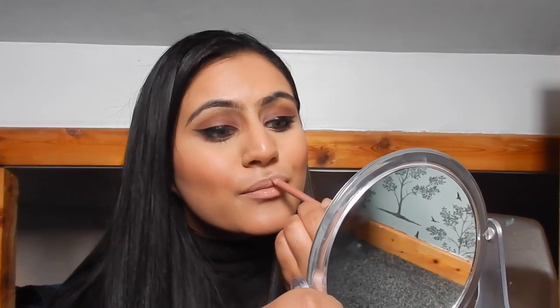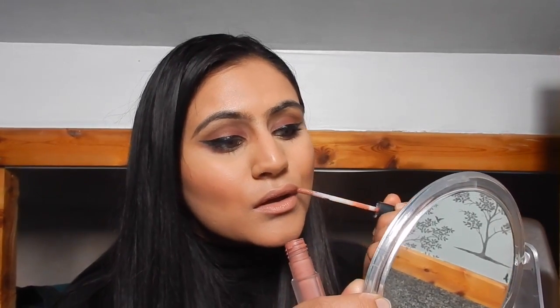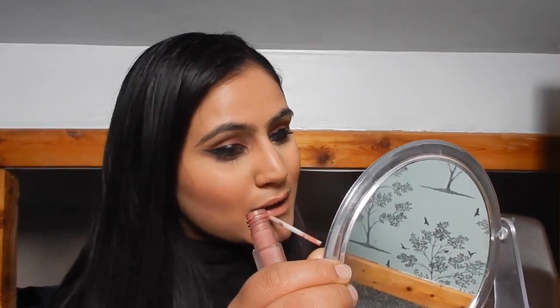Now I'm going in with a nude Essence lip liner just to give a bit of shape to my lips, and then I go in with a Huda matte lipstick. I can't remember the exact color — I think it's Bombshell but I'll write the name in the description box.